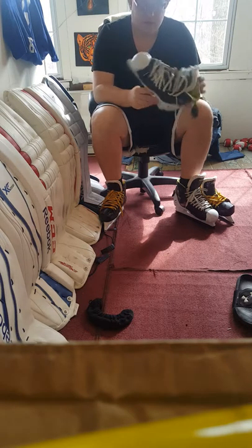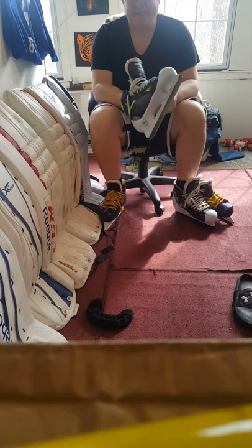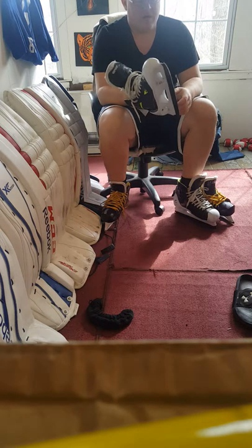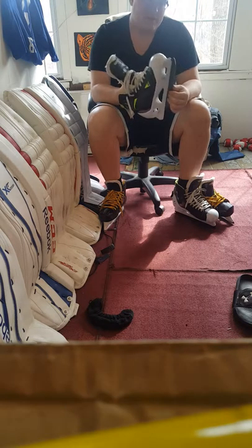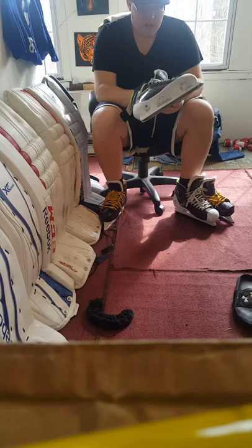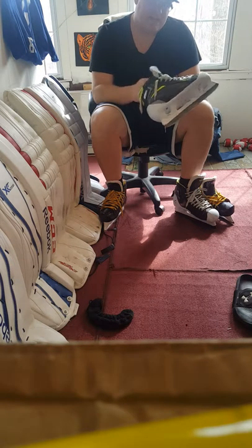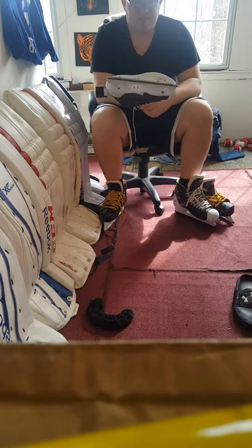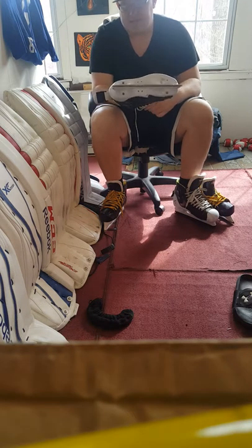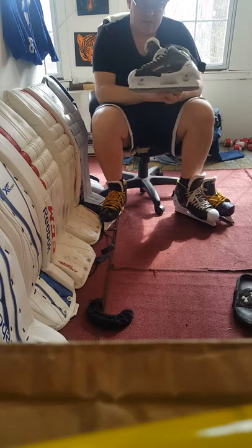These are absolutely amazing. Unfortunately, Step Steel doesn't make it for Bauer. There is a company called Tydan — T-Y-D-A-N — check them out on GGSU on Facebook, there are a couple reps you can order from. I might eventually get those for my Bauer skates. The steel on those is better than the Grafs but it's not as great at holding an edge.